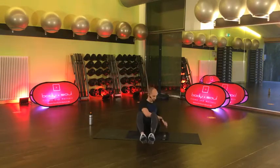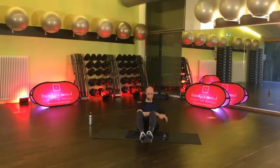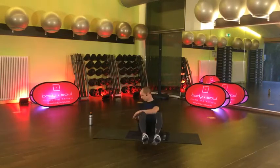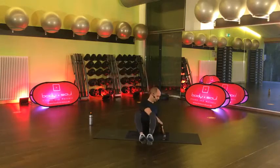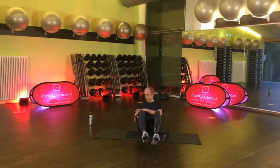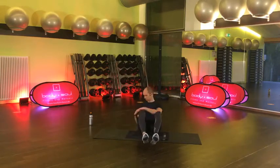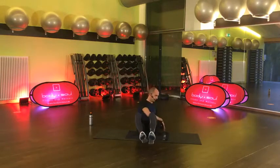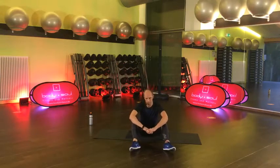Jetzt haben wir noch 30 Sekunden. Nimm gerne den Kopf schön mit – nicht einfach nur den Arm bewegen. Ganzen Rumpf schön mitdrehen. 15 Sekunden. Dein Tempo – das muss nicht zu schnell sein. Sehr gut. 4, 3, 2 und lösen. Das war schon Übung 1.